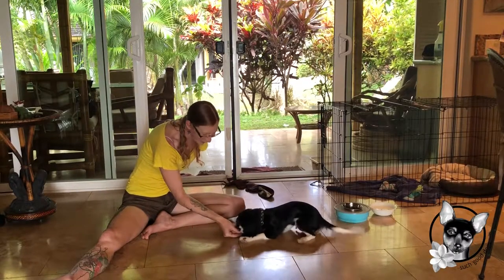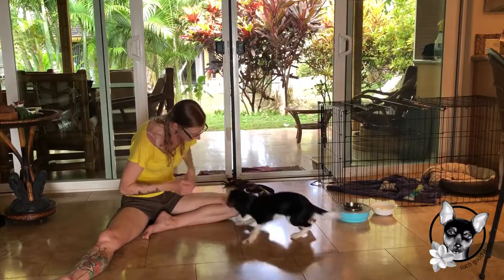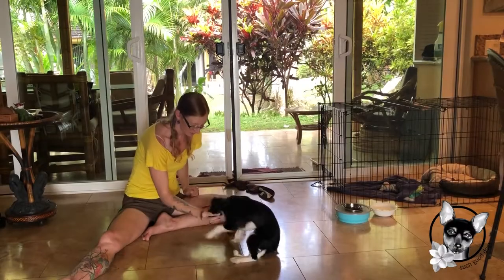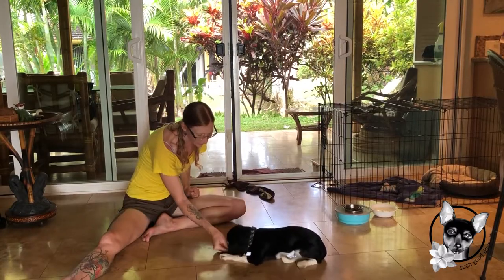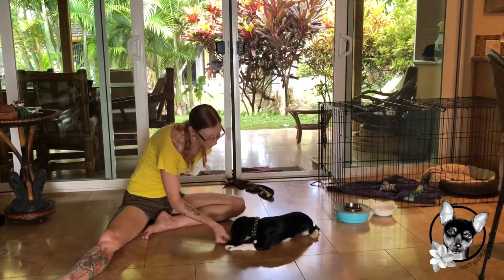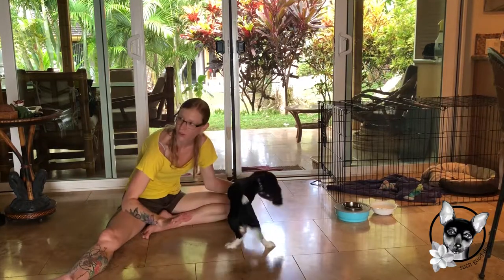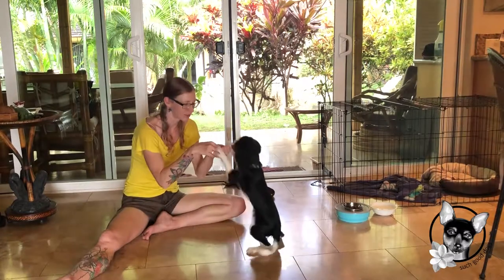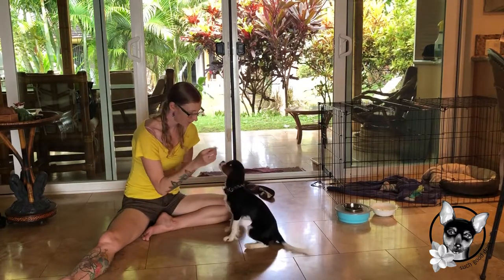Very slowly. Down. Good! Well, that was easy. Good! Down. Good! A lot of them will do that sort of hover thing — that's why you want to wait until that body hits the ground. Good!